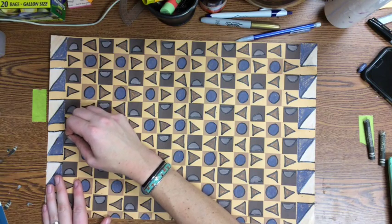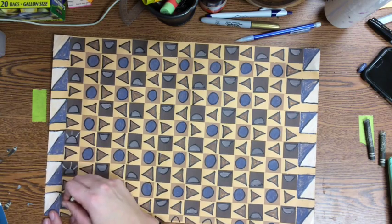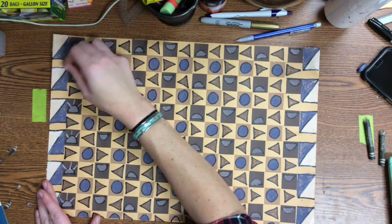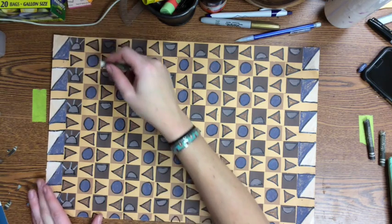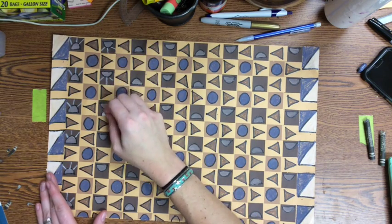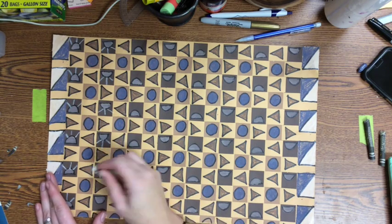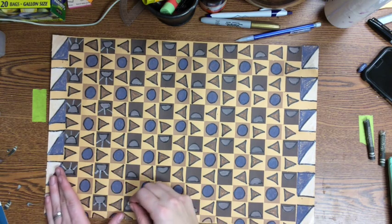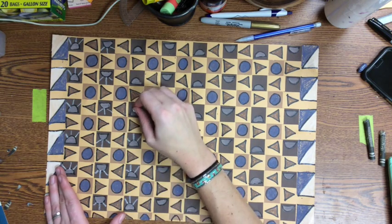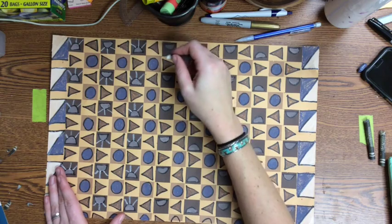The next step is to add details to your shapes to make them look more interesting and possibly more symbolic. You can add details using construction paper crayons or Sharpies. Details can be simple lines, dots, or smaller shapes added within your design. The key is that if you add a detail to one shape, you need to repeat that detail every time that shape repeats. For example, I'm adding three white lines to my half circles to make them look like setting suns — and I'm going to add the same three lines to each of my half circles.